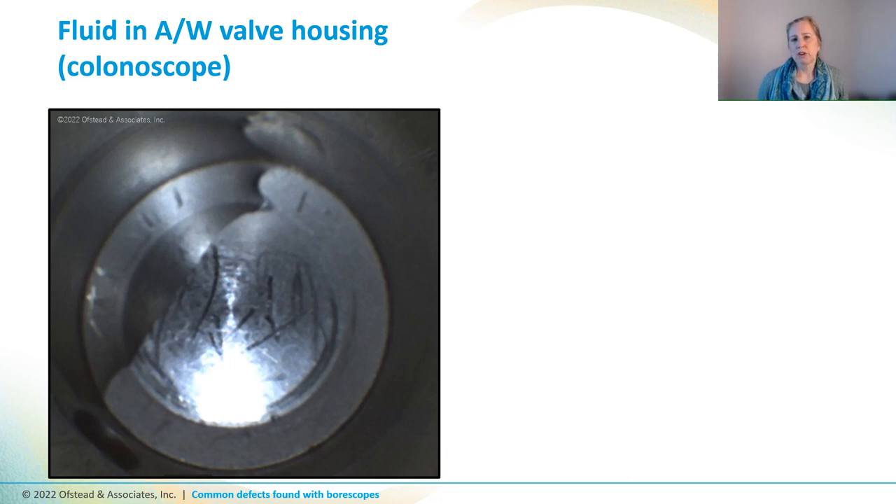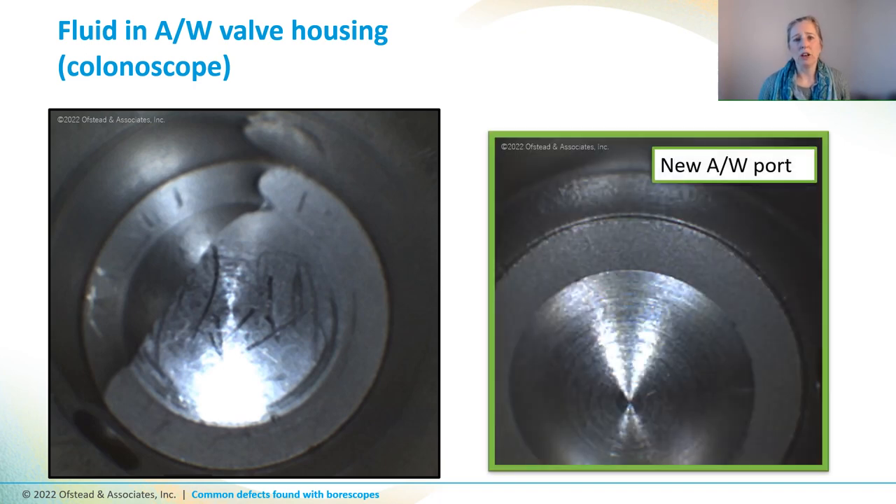This picture shows a puddle of fluid inside the air-water valve housings of a colonoscope, and it looked like the stainless steel was kind of banged up too with some scratches. So we compared to photos we had of a brand new colonoscope, which is completely dry and didn't have any scratches. We don't know if the scratches are considered normal wear and tear or if they require repair, and that's a question for the manufacturer repair company.